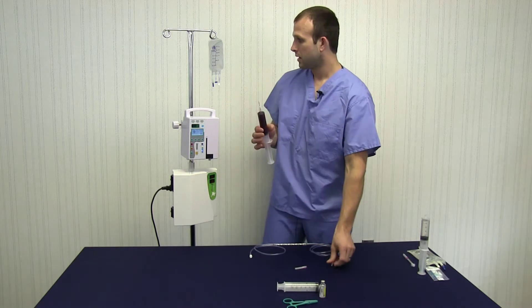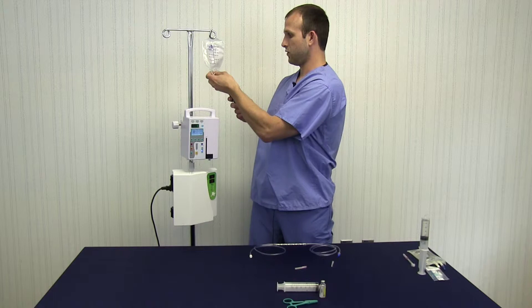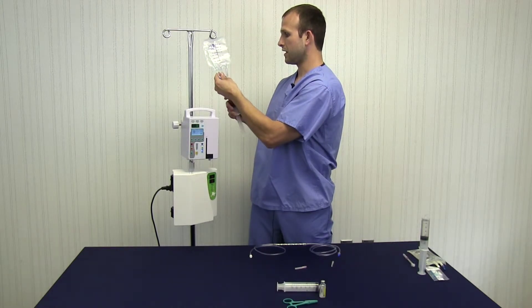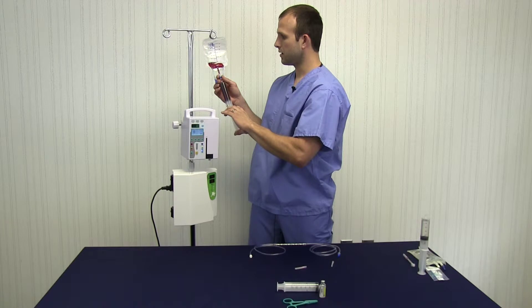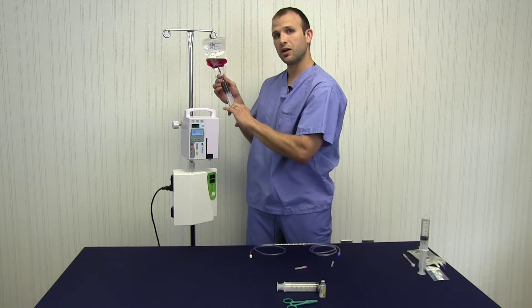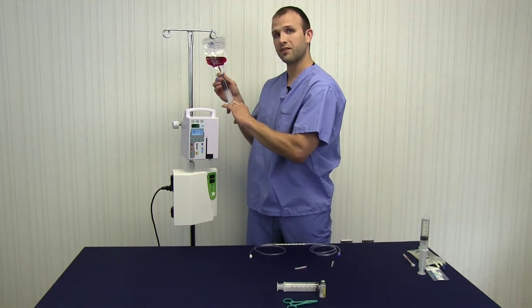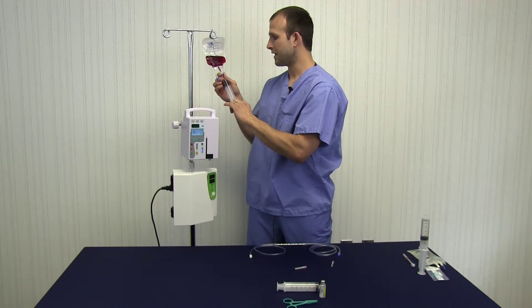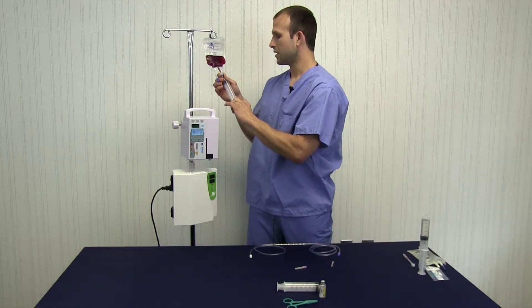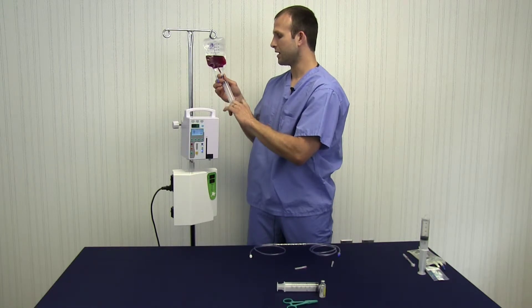I'm gonna take that mixture and put it into the O3 VETS bag. I've got a needle port right in the middle, and I'm just gonna slowly inject that into the bag — I don't want to go too quickly, I don't want any hemolysis. Now there are two options: I can either inject my ozone at this point before treating it biophotonically with the UV light, or I can wait until after it's been treated with the light and then inject the ozone. I'm going to choose to inject my ozone after it's been treated biophotonically.